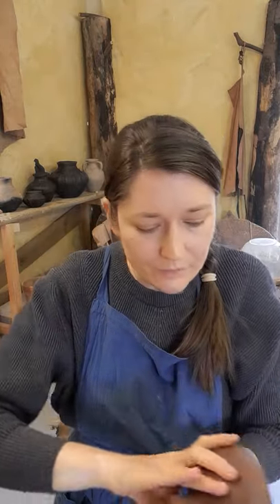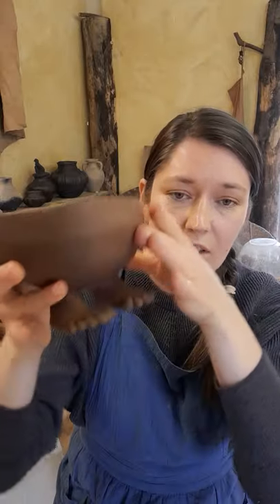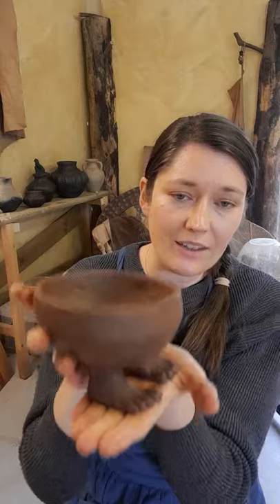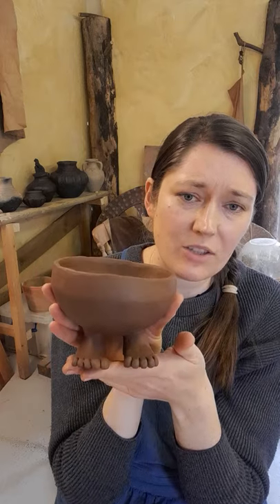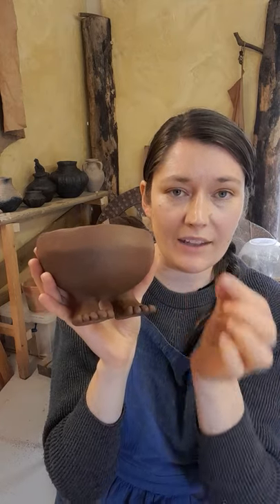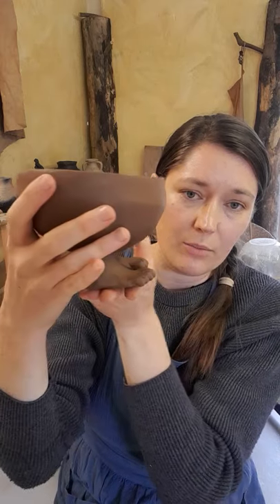A lovely little detail in the way they've been made: they actually have little toes on the bottom. The foot pad has been constructed and attached, and then the little toes have been added on. So when I dip them in slip and put them on the board, as I lift them they leave little footprints behind. It's a really lovely attention to detail — there are many ways to model a foot, but going to the effort of adding each individual toe shows a lot of care for these little bowls.